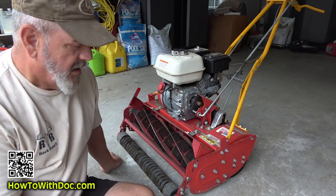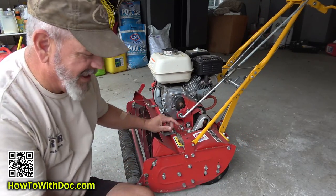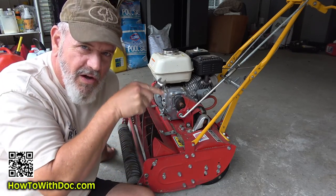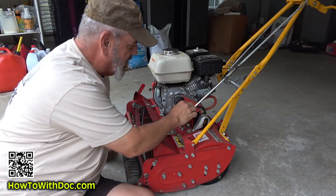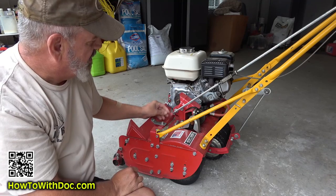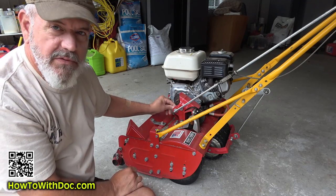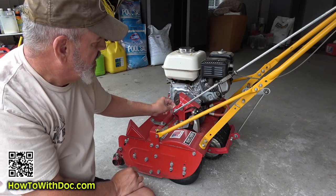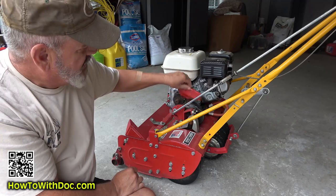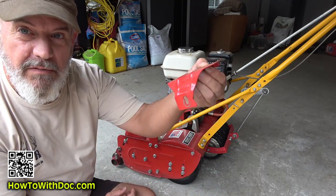I always forget how to do it to be honest — it's kind of weird, you just got to kind of figure out how to wiggle it off a certain way. So I'm gonna take this off. This arm is blocking it, so you could just take this arm off. There's a cotter pin right here — I may end up taking that off — but sometimes you can just get it off like that. So you're gonna take off that little cover.